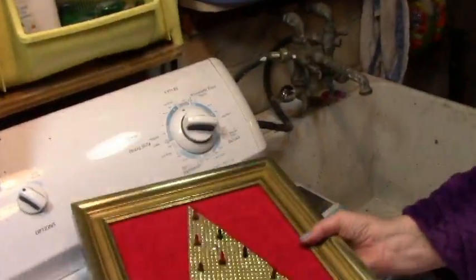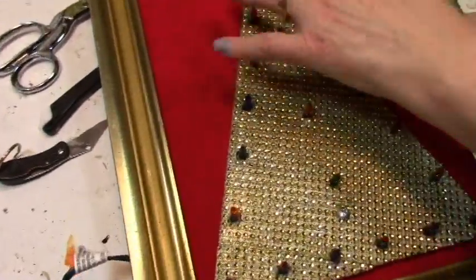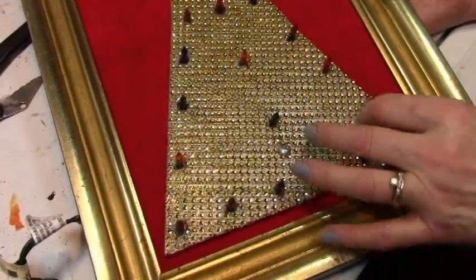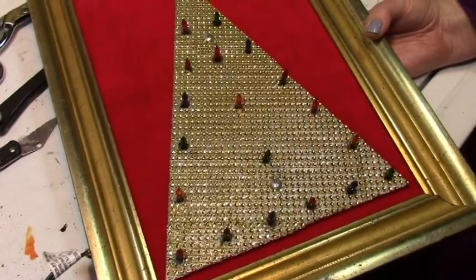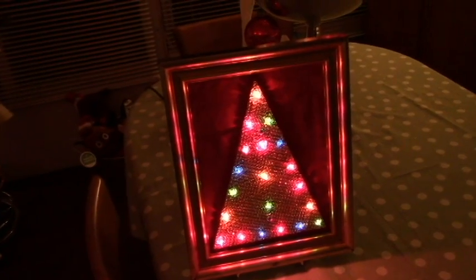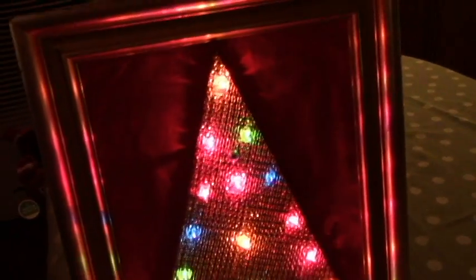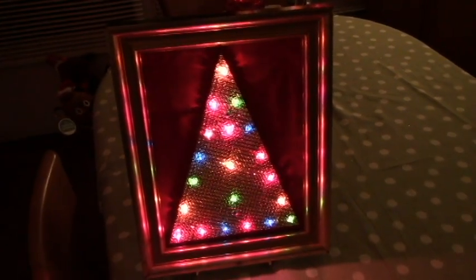I have a bunch of spare old jewelry parts and things, so I'm going to glue the jewels on and then come back and show you that part. Here it is all ready to bling — it looks good even just set up in the dark like that.